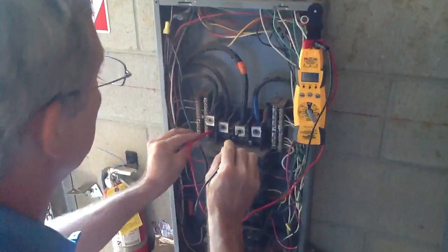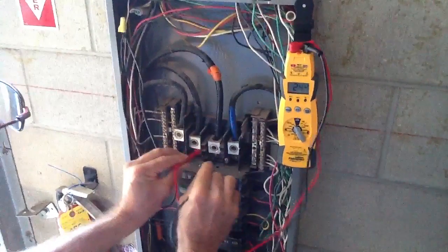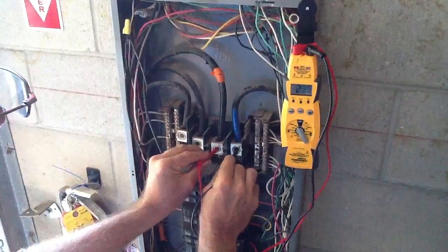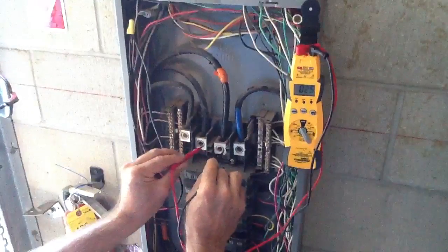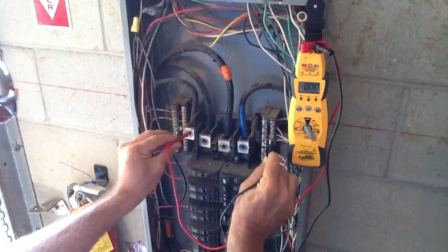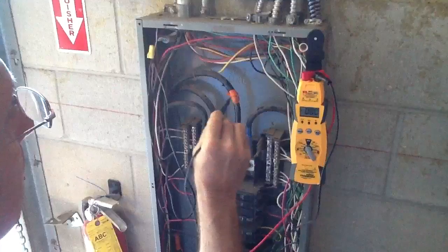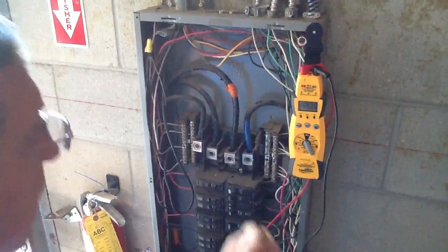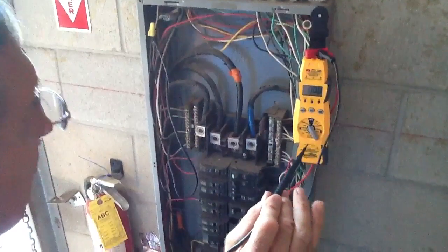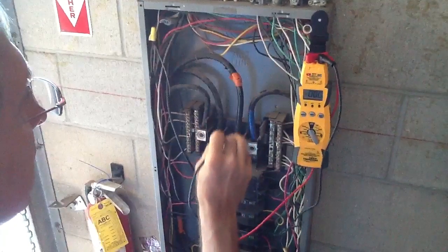Now this is one I want to point out to you — 243, 235. Ground to neutral: nothing. For you electricians out there, you're going to see this orange tape. 120/208 three-phase is normally black, red, and blue. I don't know who did this panel box, so I just grabbed the orange tape and stuck it on there just to show you this is the high leg.